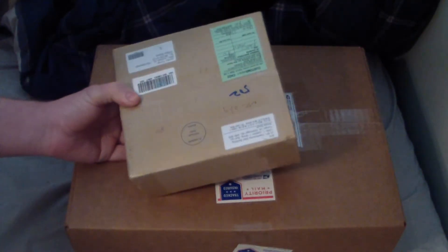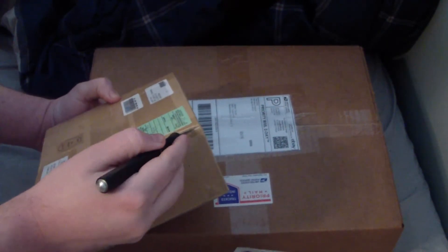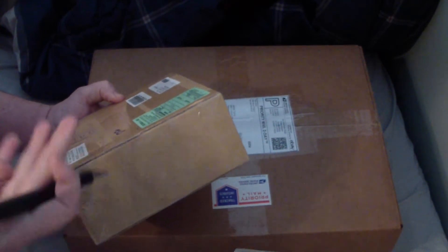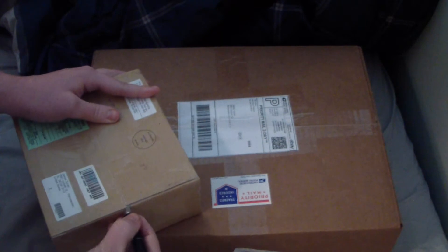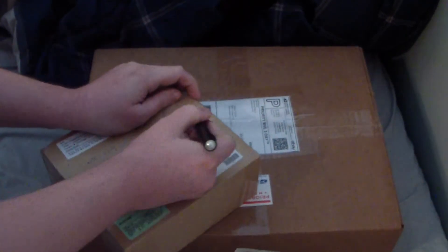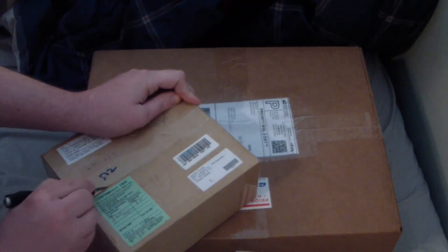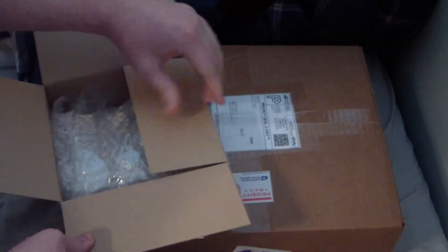So I'm going to unbox this guy here. I ordered this off of eBay — that's where I also got the LED, by the way. This arrived yesterday as well, but I had to go to the post office today because no one was home. Which was kind of weird because this had to get signed for, but the LED didn't. But it's an add-on for a kit that I'm going to be doing, and I got it for a relatively good price.